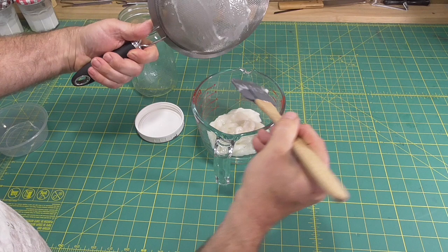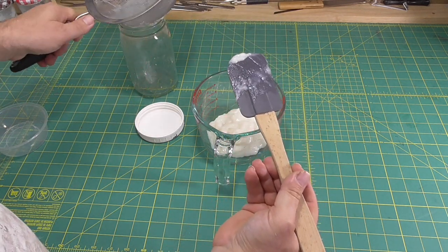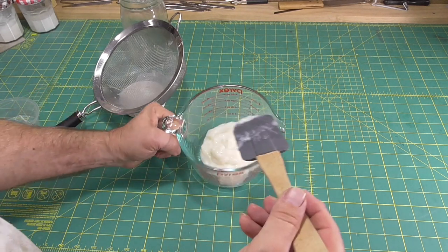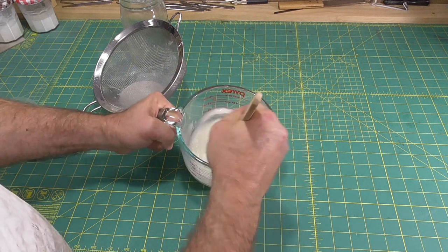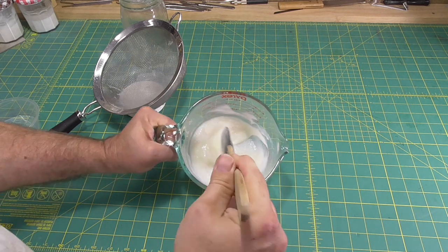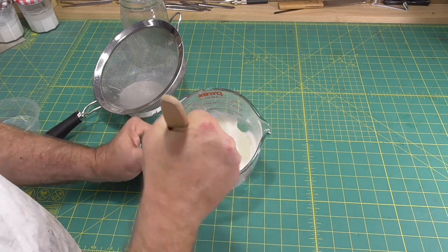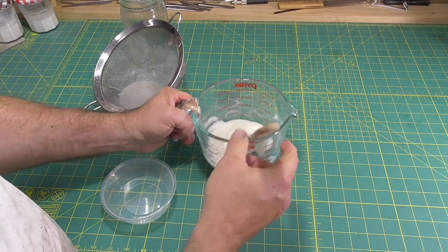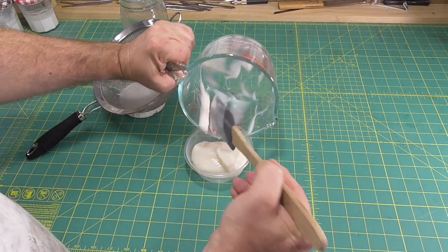Since Cathy Abbott says it's the gluten that helps make the paste strong, this helps us decide what is the best flour to use. I've been using all-purpose flour, and that seems to work well. I'd probably avoid cake flour, which has a low gluten content. If you have access to bread flour, which has a higher gluten content, then I'm sure that would work even better. But avoid wholemeal flour and self-raising flour.